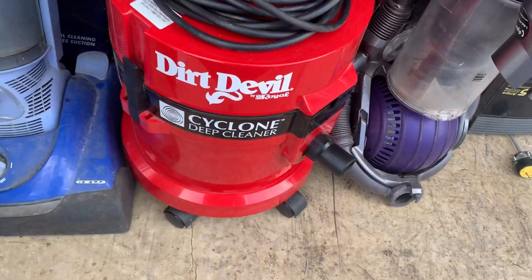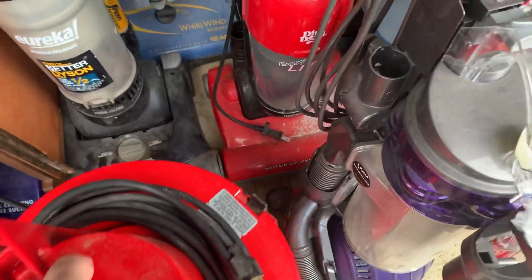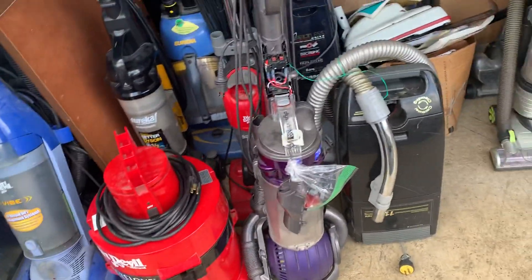This Dirt Devil Cyclone Deep Cleaner is new — got that for free, actually, believe it or not. It's in pretty much brand new shape; I don't think anything was ever really run on it.